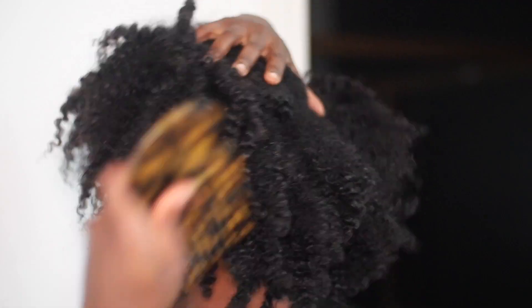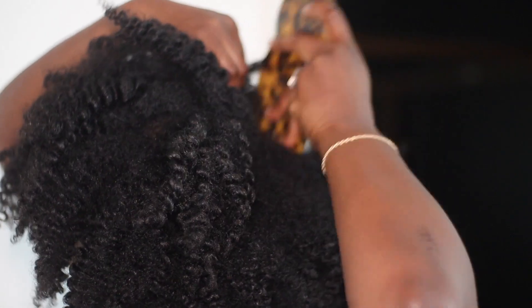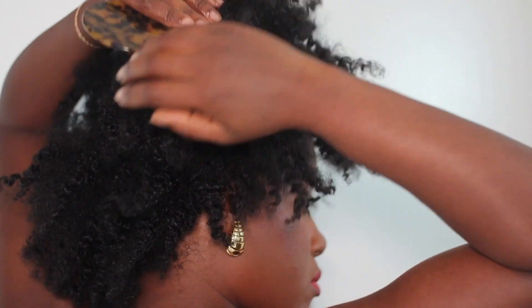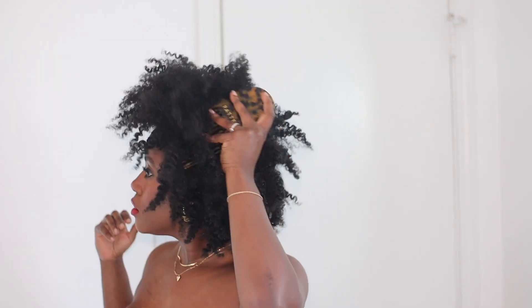After I take out all of the twists, I take a little bit of time and I separate them even further just with my hands. I don't use any oil or anything because I feel like my hair is moisturized — there's no need for it. Then I go in with my Pattern Beauty pick, which I absolutely love, and I literally just fluff to my heart's desire.